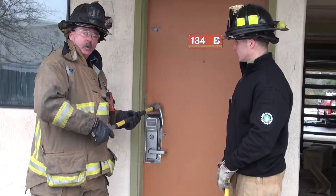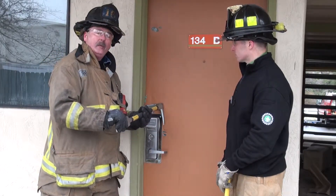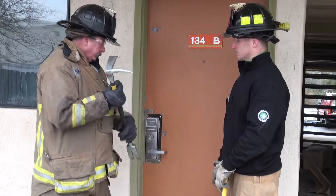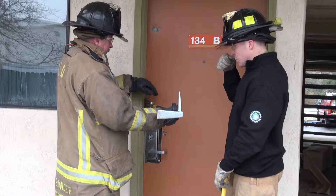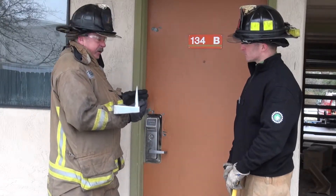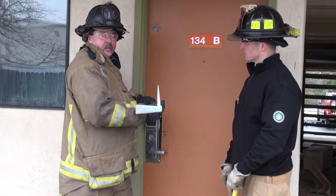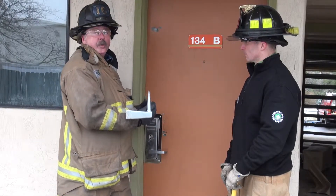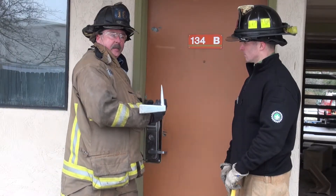We've got the door. What we talked about — if we can force it, we're going to go ahead and force it. We're saying we can't right now, so we're going to go to the forked end of our halogen. If I can get my halogen buried with the curve towards the door and drive it past that jam inside — bury it — because if you don't get it deep enough, all you're going to do is either slide off that metal jam or blow the wood jam out. So I want to drive it deep enough, and then my leverage end is going to be there.